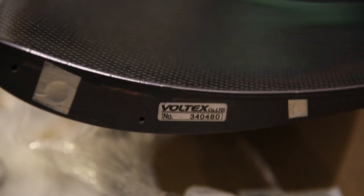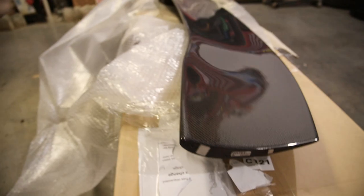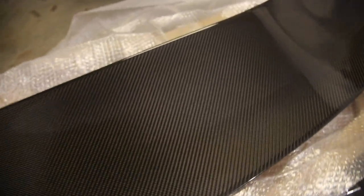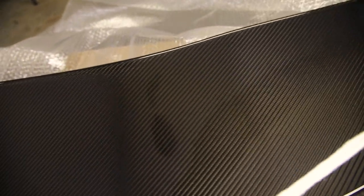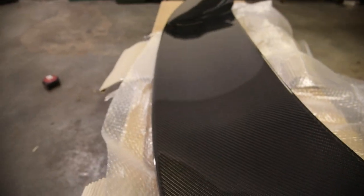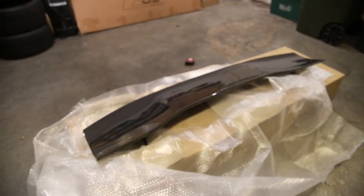Here is proof that this is a real Voltex wing. Every Voltex wing will have a serial number on the inside, and you can normally just tell by looking at it when you have a fake or real Voltex. This is freaking insane — carbon weave, super nice. Should look even better once I ceramic coat it. This is insane.